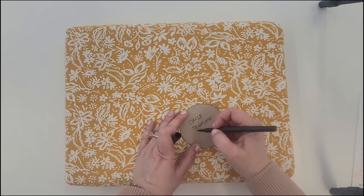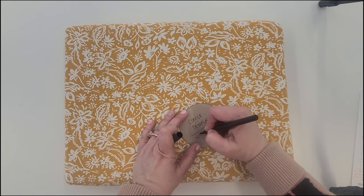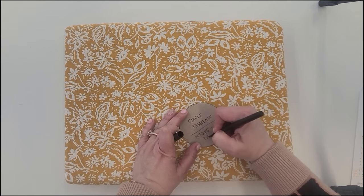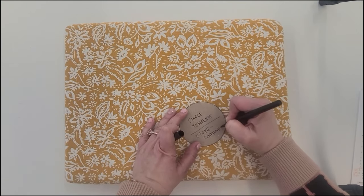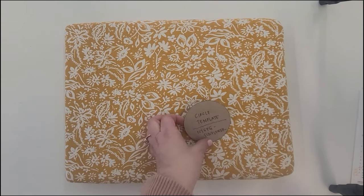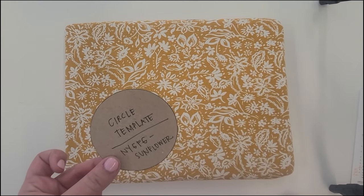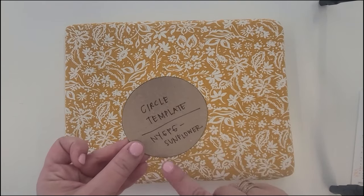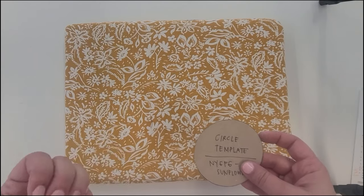On the template I like to write 'Not Your Grandmother's Flower Garden — Sunflower,' so I know exactly what that template is if I ever make more of these, and I'll put it in with my patterns so I can use it again. If I planned to throw it away I usually wouldn't mark it, but in this case we'll use it three times.